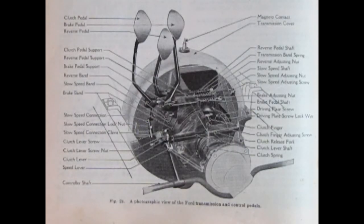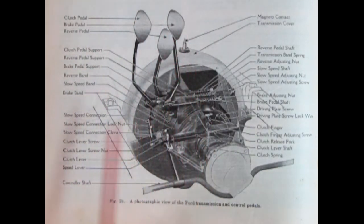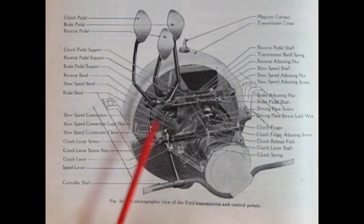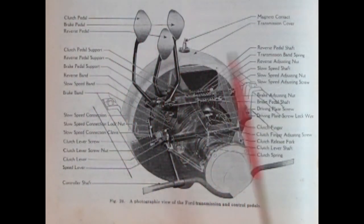Here we have a photographic view of the Ford transmission and control pedals — the clutch pedal, brake pedal, and reverse pedal. All the bands are down here because basically the Ford planetary transmission is what we would know as an automatic without the hydraulic assist. Each of these pedals is actually moving the bands inside in order to get power to the back in whatever direction you need, and there is also a brake on the transmission.